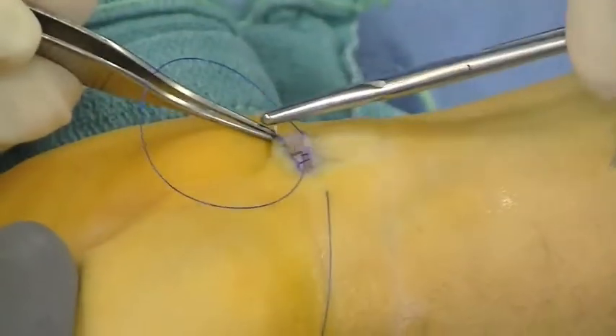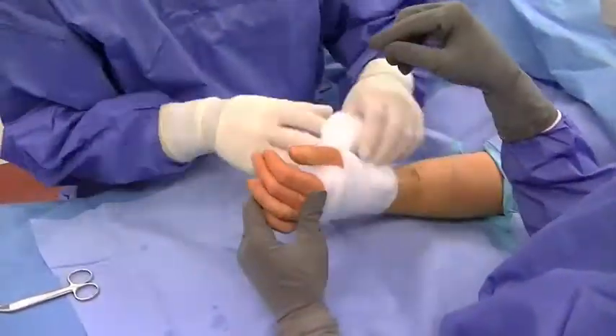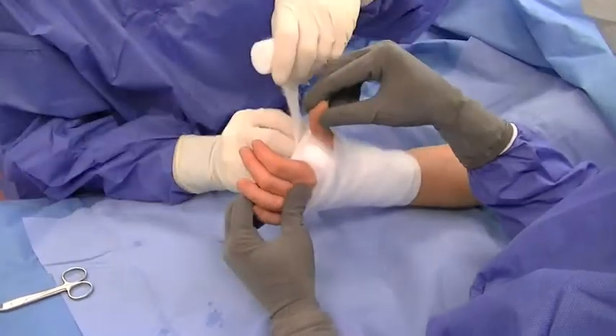A bulky dressing is applied. No plaster splints are necessary. The dressing can be removed approximately two days after surgery.